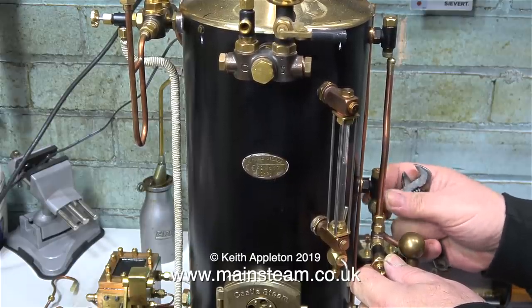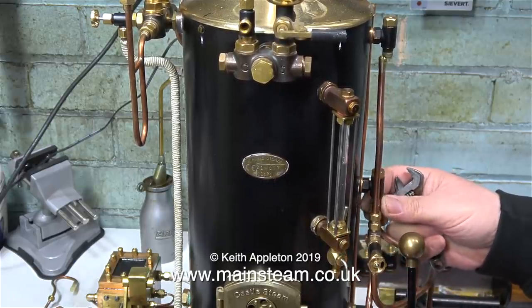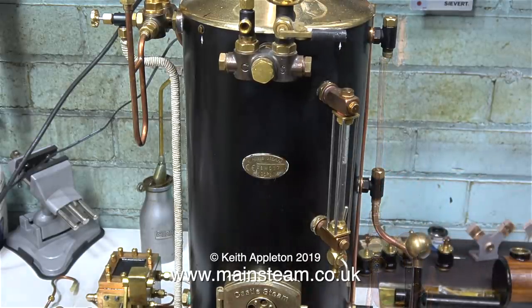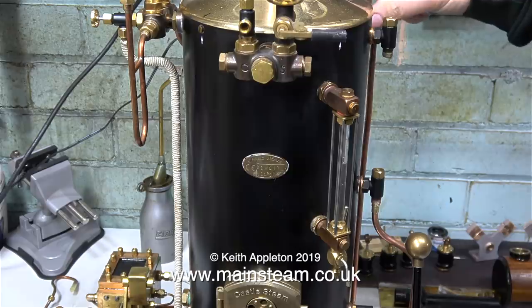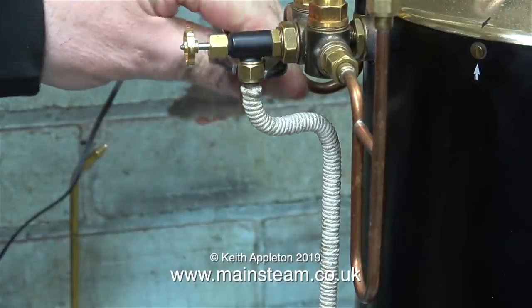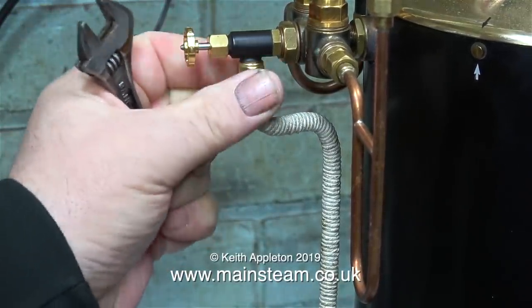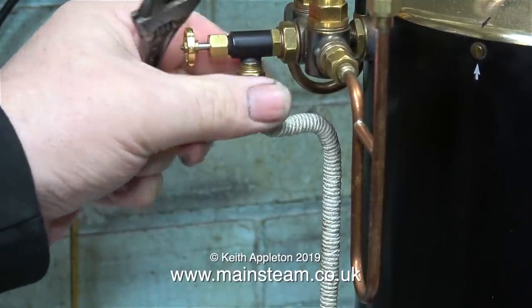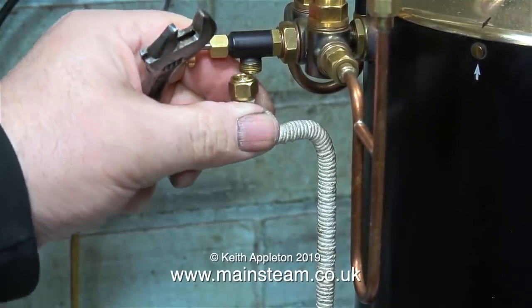When gas firing this boiler it's not a problem, but when coal firing it's a different thing altogether. The way the drafting is arranged and the way it ventilates, the fire gets incredibly hot. Even though the substantial cast iron base made for the boiler has a large hole in the middle to reduce the surface area of the ashpan in contact with the base, it still got too hot. Hopefully fitting this heat shield between the ashpan and the main boiler base should do the trick.